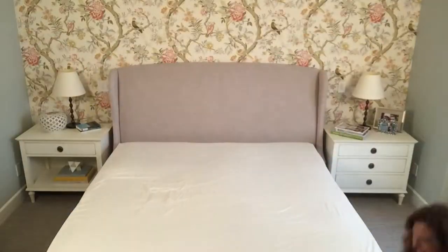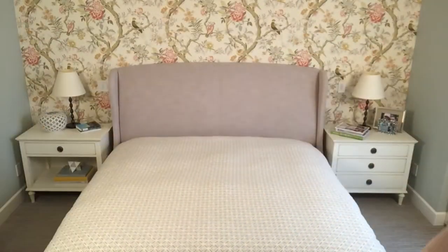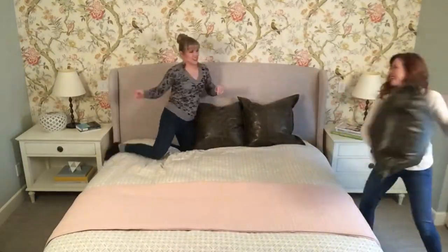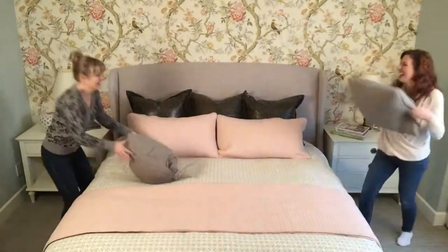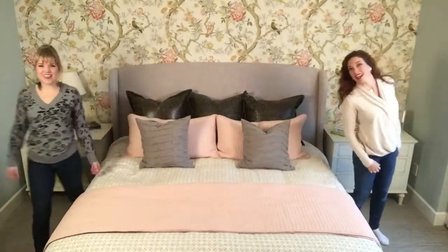Hi, I'm Lana and this is Leanne and we're designers for life. We're going to talk about making the bed today, and the first thing we want to tell you about is all the terms that are involved in bed design.